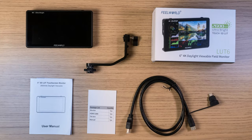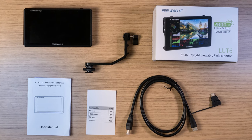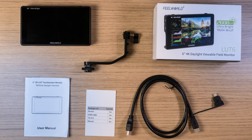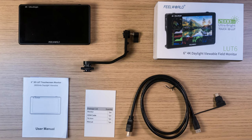The monitor comes with an HDMI cable that has a type A on one end and type C and D on the other end. It also has a tilting arm for attaching the monitor to your camera or a cage, and it comes with a small manual.